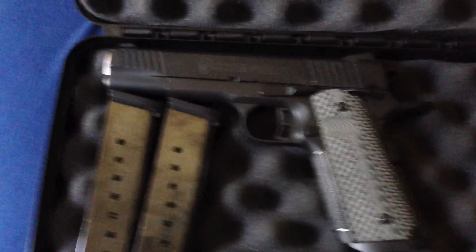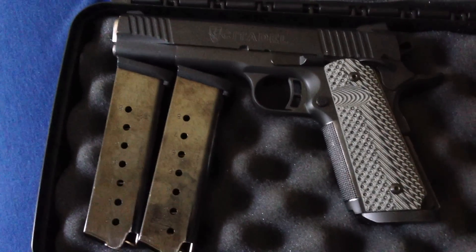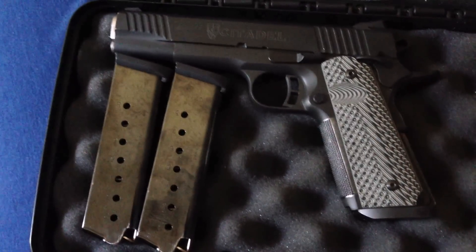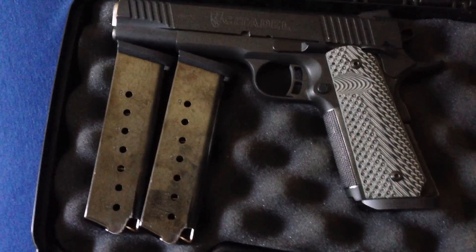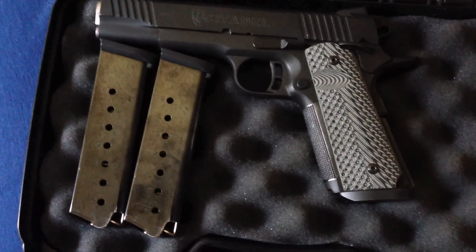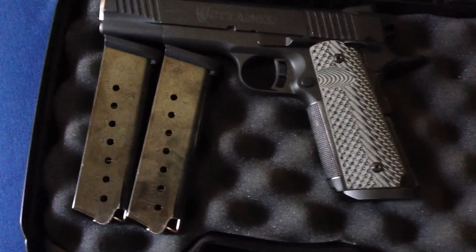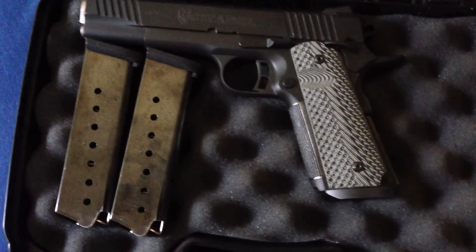This is a video of my Citadel 1911. It's a 1911 FSA1 that I bought on Guns America. Retail price is about $600. I paid about $469, or $500 with shipping. Good gun. I like it.